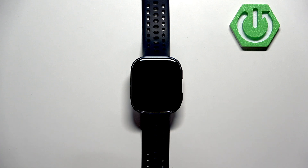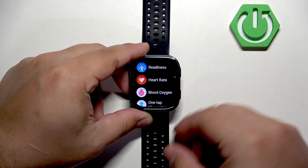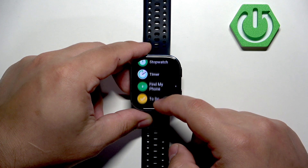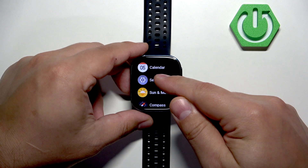First you will need to open the menu, and to do that you can press the upper button. Once the menu opens, scroll down, look for the settings icon, and once you find it tap on it to enter the settings.